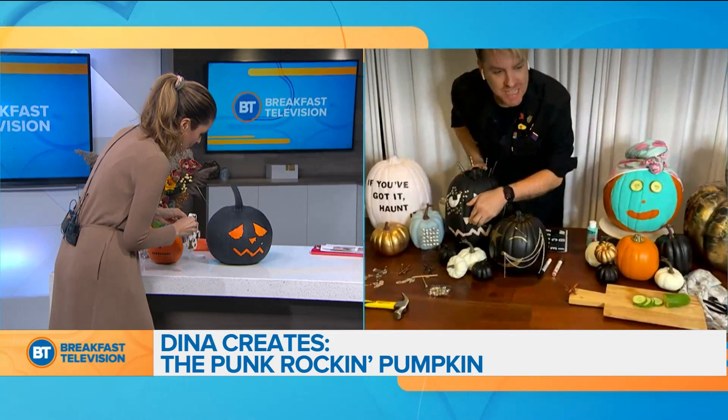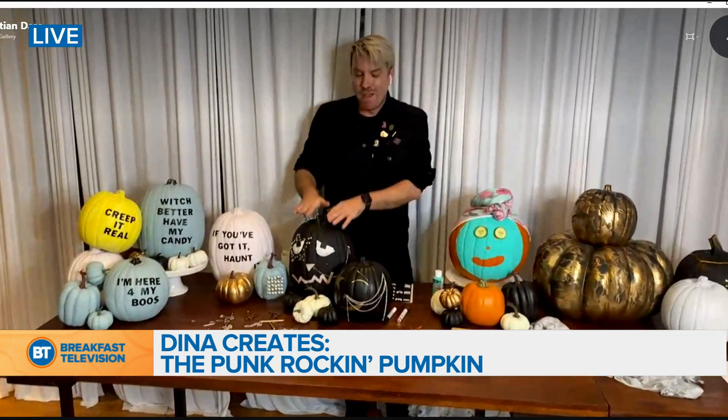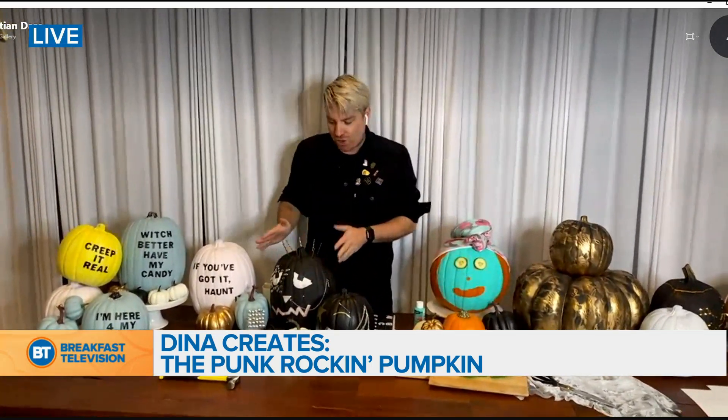Yeah, a little glam rock! One tip: if you use a real pumpkin and you're going to throw it in the green bin, make sure you remove the nails and jewelry — that is not compostable. But it's also a great way to show off some of your jewelry. Jewelry it out, make it fun and rock-glam. Create a cute little eyebrow moment with star stickers — like a little kiss moment. Super fun!